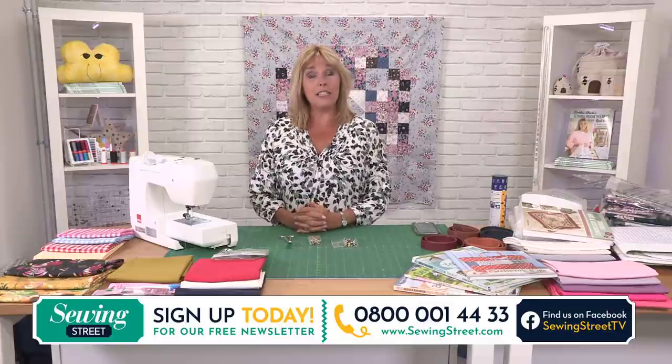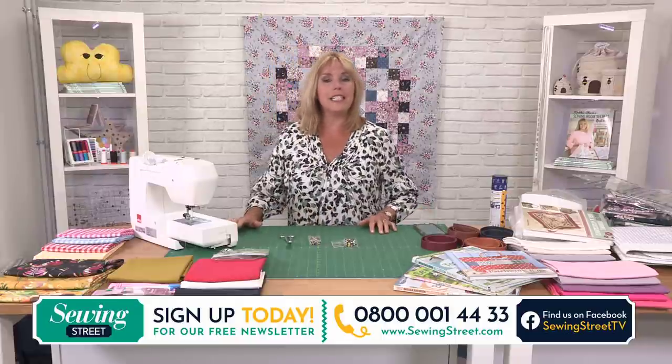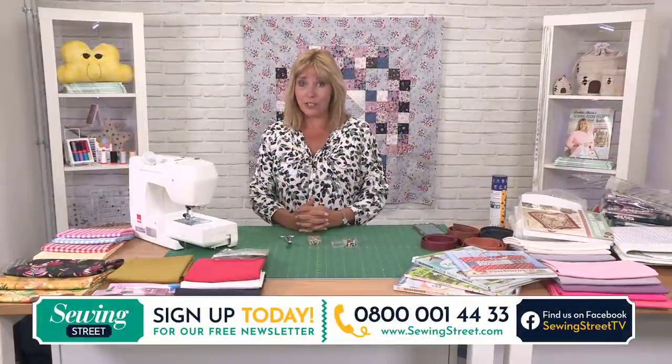If you'd like to get in touch with us it would be lovely to hear from you. We have a Facebook page — go to visitor posts on Sewing Street TV and I can pick your messages up in the studio live. You can also email us at studio@sewingstreet.com. We can answer your questions, read your comments and look at your pictures. If you have any questions or anything to share, that's the email address.